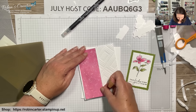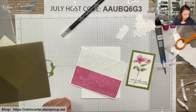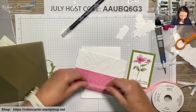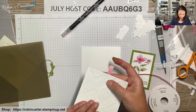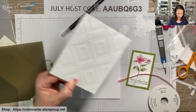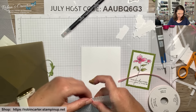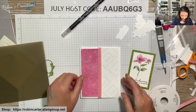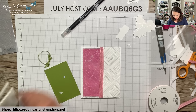Since ribbon doesn't adhere well directly to envelope paper, I put it along the back with Tear and Tape, then use a small piece of scotch tape to hold it temporarily. Place ribbon along the score line to cover it. Add the watercolor-pencil focal piece with dimensionals. That is card number seven — the final alternative from this one Paper Pumpkin kit!